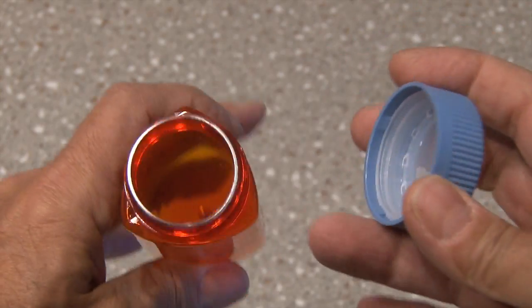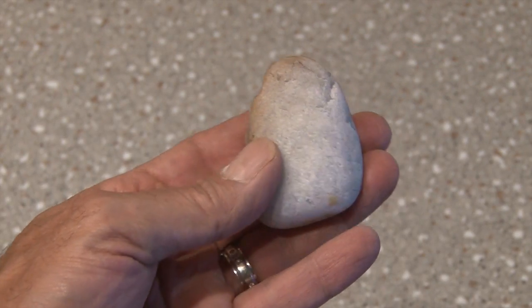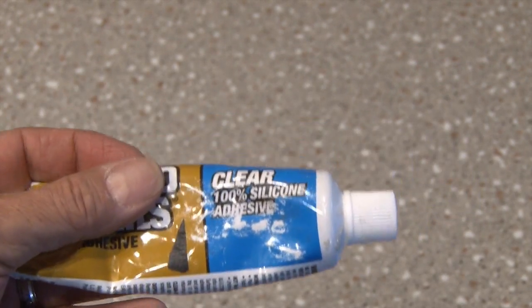You'll need a medicine bottle that has been cleaned out, and a rock that's larger than the medicine bottle top, and your favorite waterproof, heavy-duty adhesive.